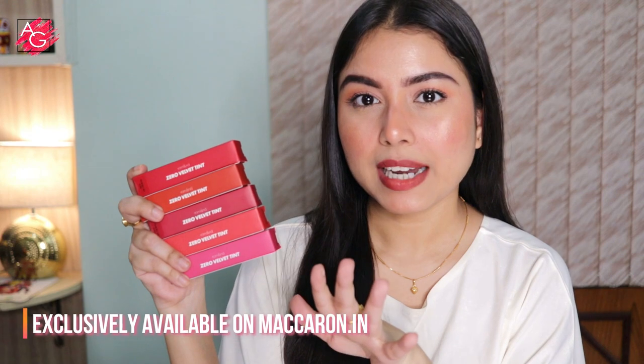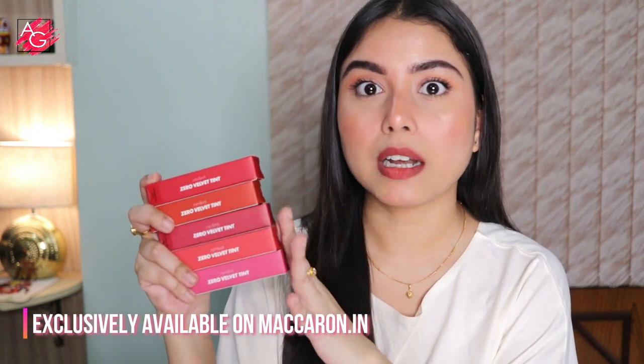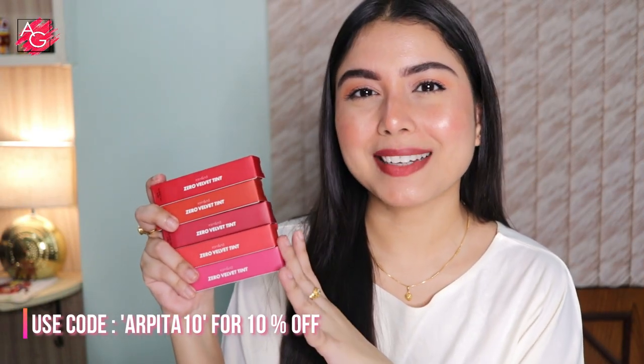These are the lipsticks and this is how they look — these are the Romand Zero Velvet Tint. They do come in 17 shades, I believe, and I got five of them and I'm so in love with these shades. Now let me talk about the packaging a bit and I will also talk about the products.